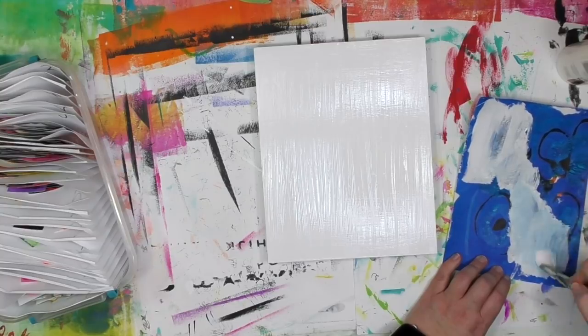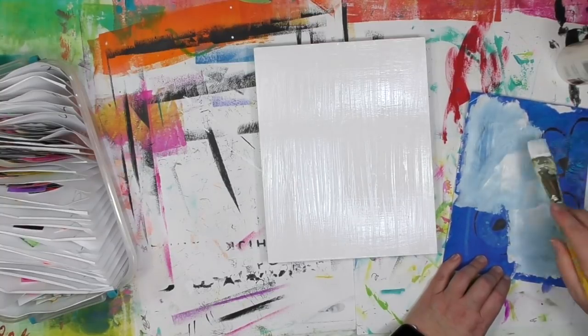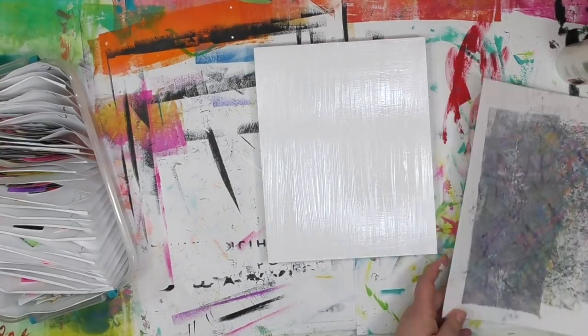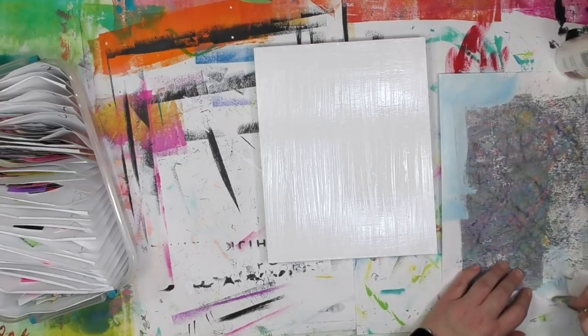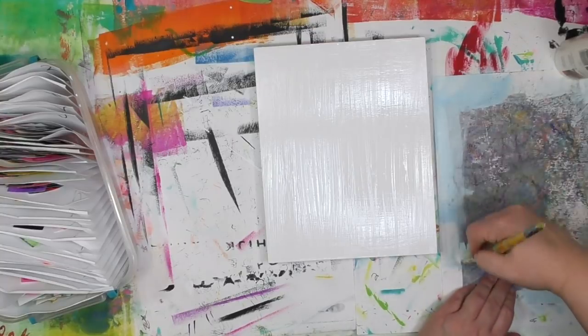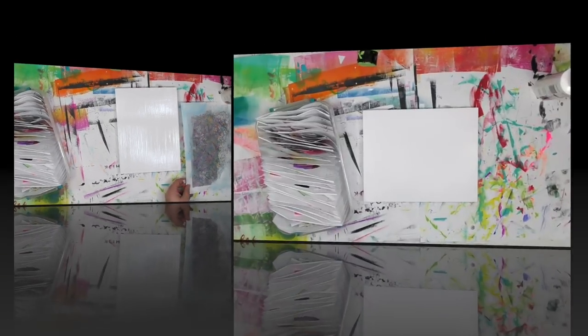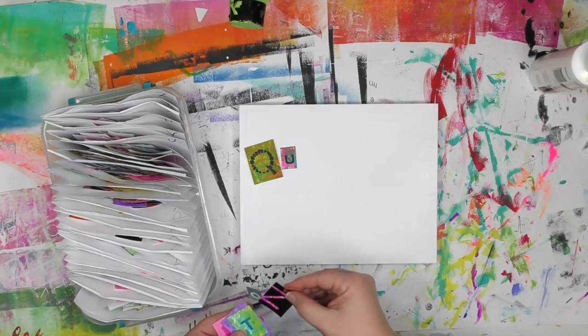As I was doing this I noticed the white paint was changing a little — it's turning blue. I don't know exactly what I had on that paper, but clearly it reacted when it got paint on it. So now I have a light blue paint on my brush, which was actually kind of pretty. I grabbed another gel print from my stash and got all that paint on there so none of it goes to waste, and it'll make it a lot easier to clean out the brush too.